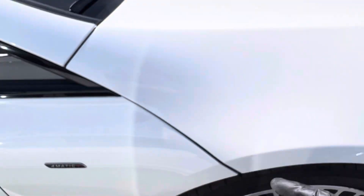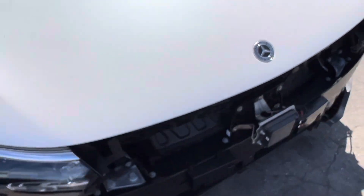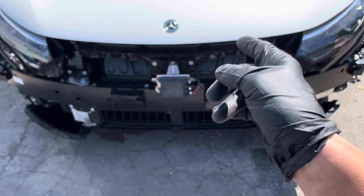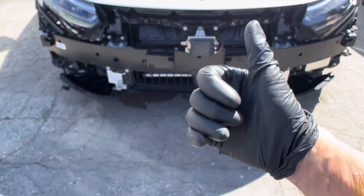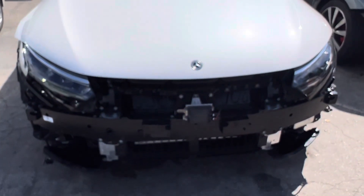Hopefully we'll get another one of these in here that's been smashed a bit more so I can take apart all the panels and go over the makeup of the air conditioning — but we can see the expense of where this is going with the heat pump on it. See you guys later — thought you'd be interested in this one.